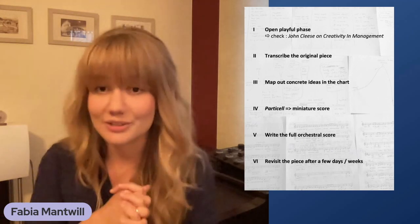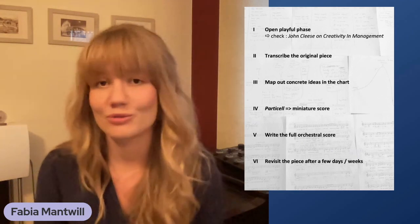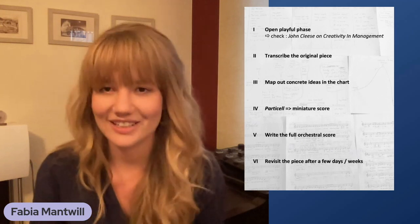There's a great YouTube video I highly recommend watching. It's by the English screenwriter, actor, and co-founder of the Monty Python movies — it's called 'John Cleese on Creativity in Management.' He talks about two different modes we're in: the open mode, which is what this first step is about, and a closed mode, which I'll refer to later.